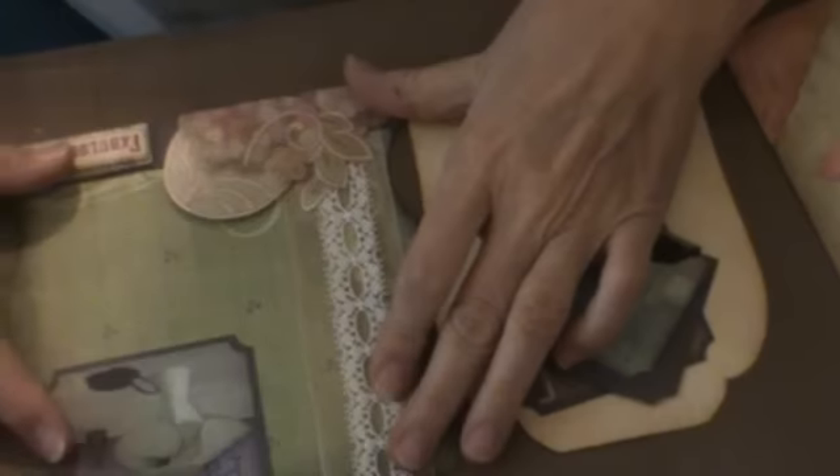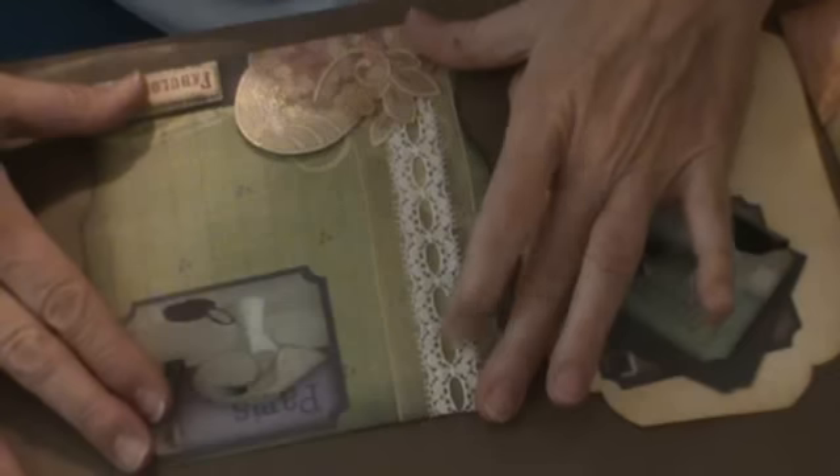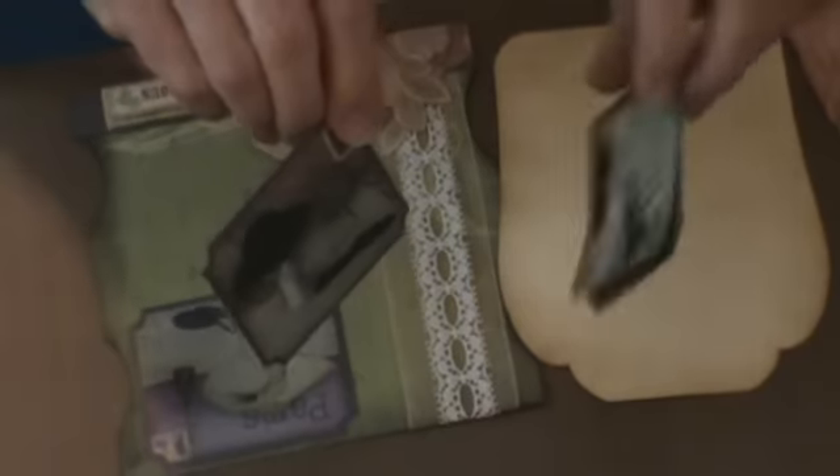This is the last big tag for the last page of my mini, and I kind of wanted to show you some of the techniques I used here. This is the basic page that I used. These are some of the pictures — two of the pictures that I'm going to put on the tag.